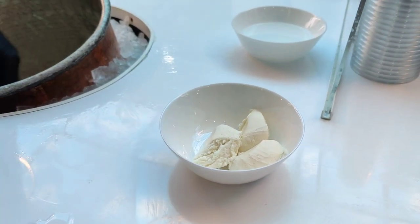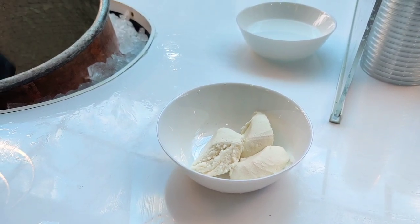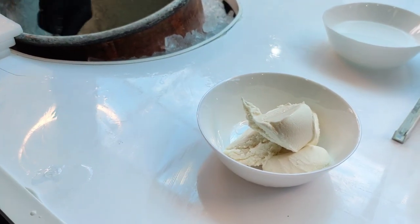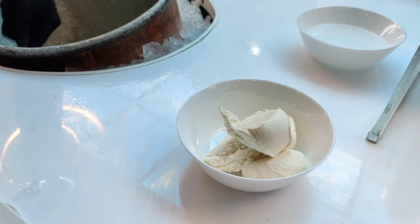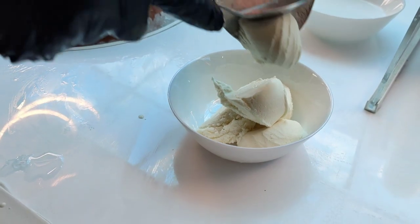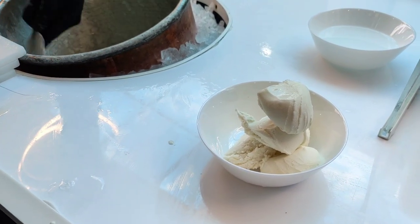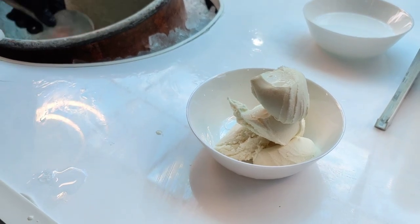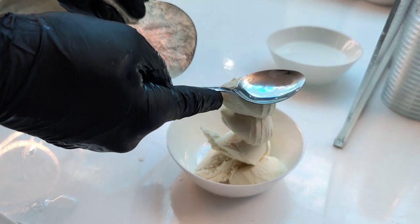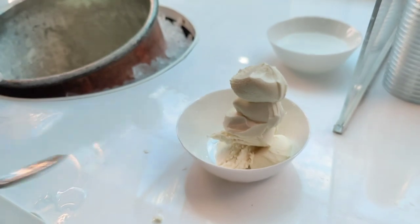The brother is just getting it out now, getting it ready for us to eat. I asked if this is the first shop — turns out it's actually the second shop, and this one is in London. Look at it — it's like a mountain, just like Afghanistan, a proper mountain area.